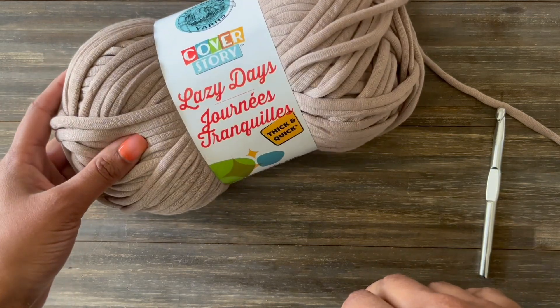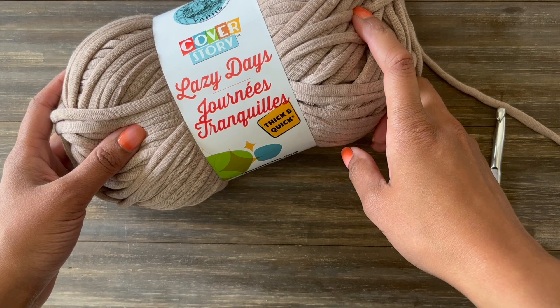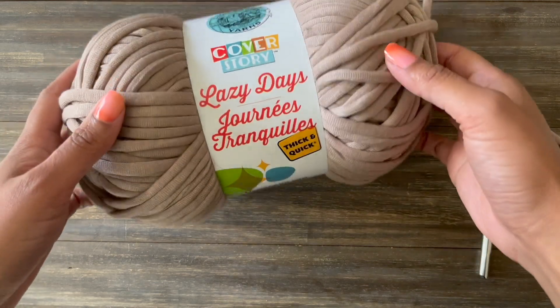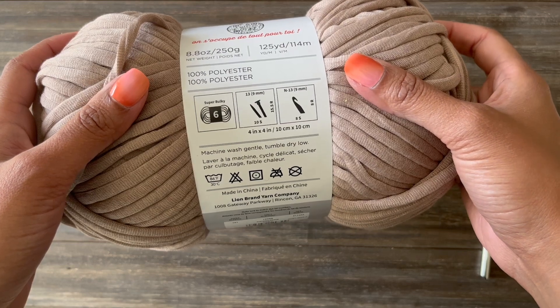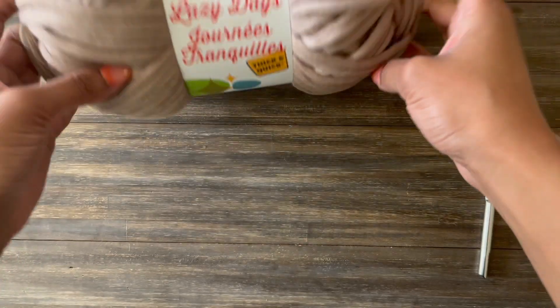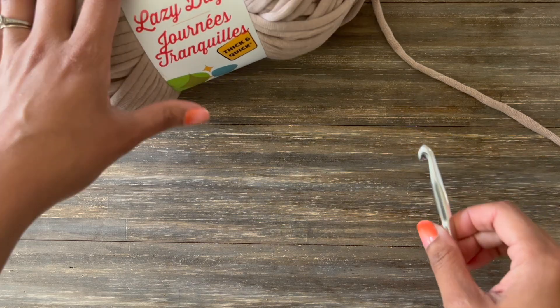I'm going to be using Lazy Day's Thick N' Quick. This is from Lion Brand and this is a super bulky yarn, which means that if you look at the back label, that little yarn ball has a six in it and that tells you what size your yarn weight is. I'm also going to be using an eight millimeter crochet hook.